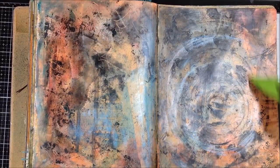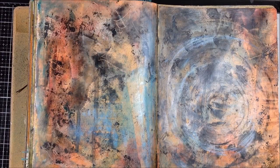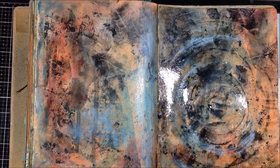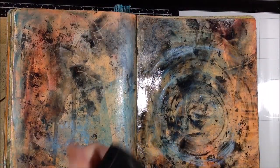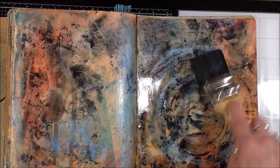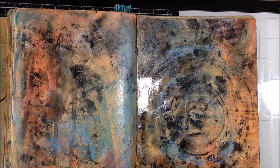I have some gamsol in a fine mist sprayer and I'm just going to use it on the right-hand side of this spread — just sprayed it with the gamsol and I'll wait a few seconds to let it soften the wax. Then I can pull through it with the bowl scraper, or I have just a texturing brush here and I'm playing with what kind of marks and texture I can make — tapping it and then dragging it.